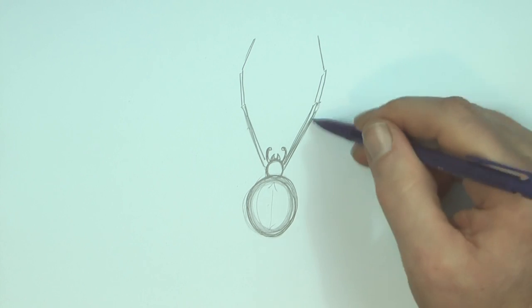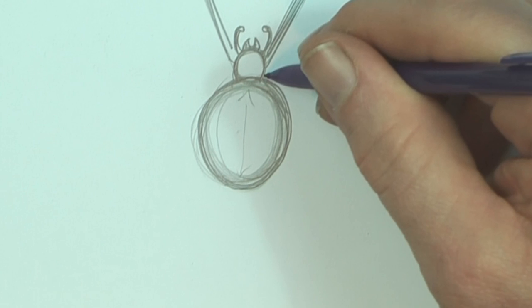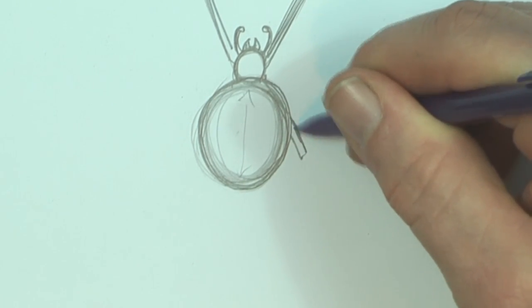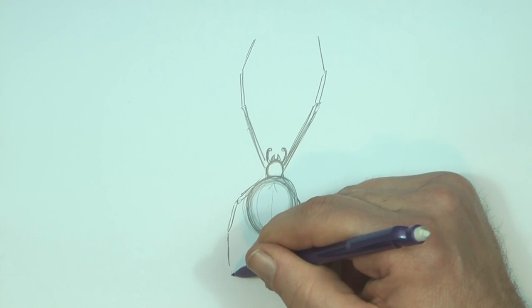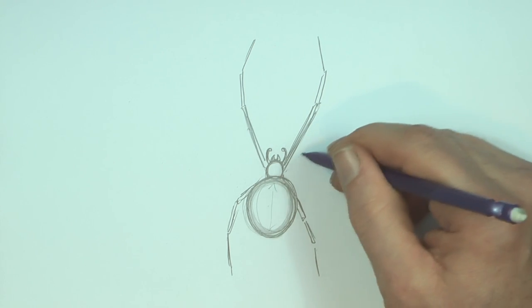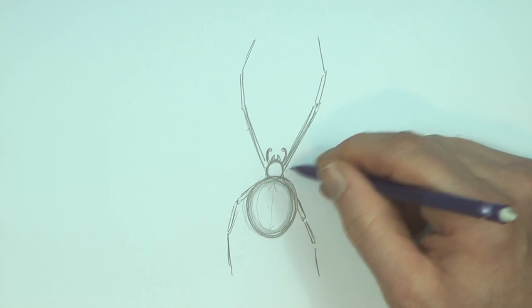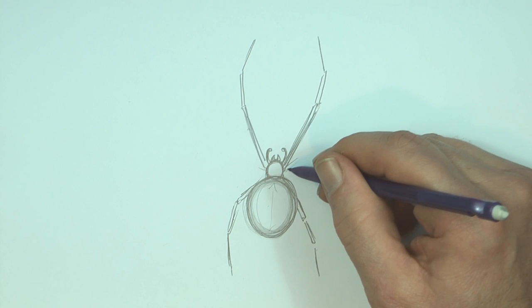The front legs are probably the biggest. The hind legs are probably the next biggest, and this one is going under the abdomen and out here a little bit. I'm going from the longest legs to the shortest legs, so the next longest legs — almost the same size as these — would be the second pair after the first pair.